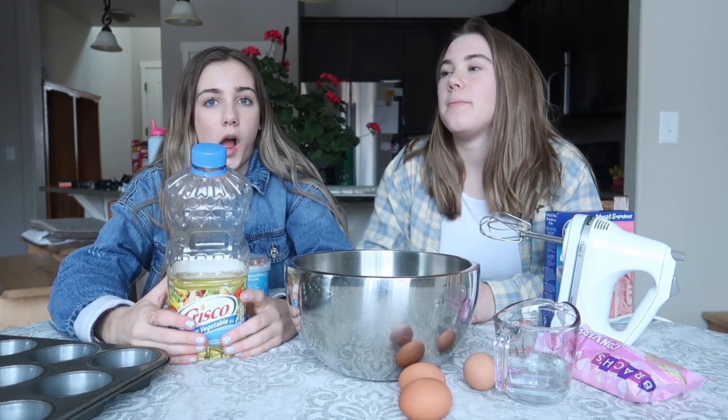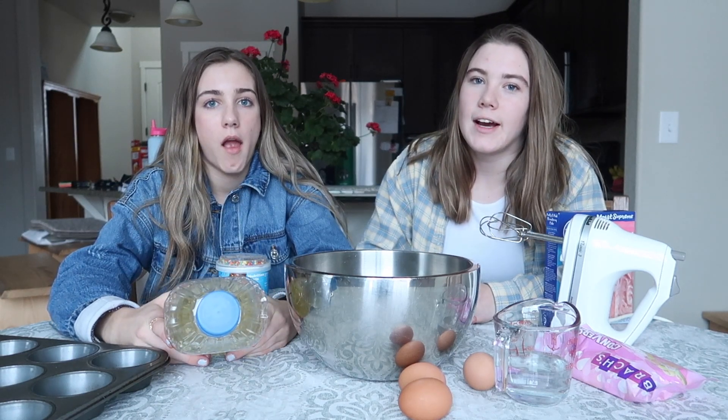Hi guys, it's Kelly and welcome back to my channel. Today we're going to be making what's going to be my best piece of culinary work yet — cupcakes! We need to go to the store and buy cupcake liners, so come with us.